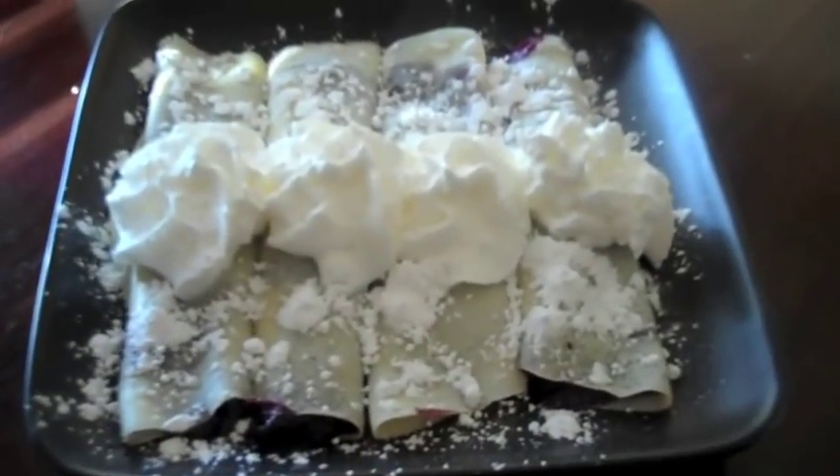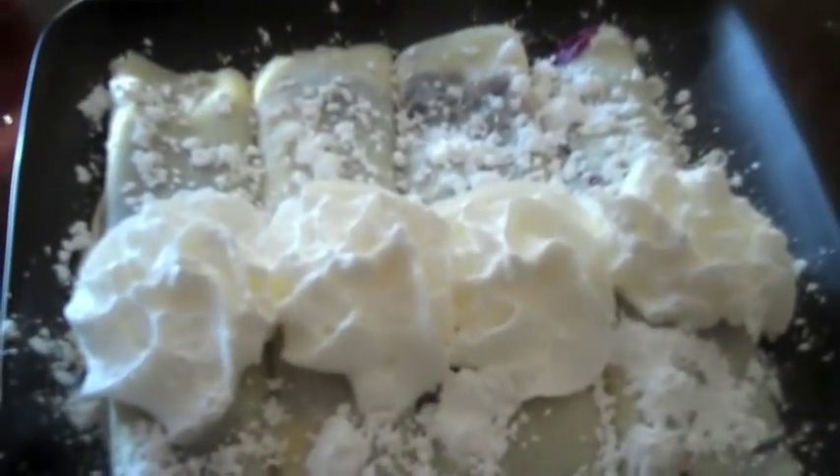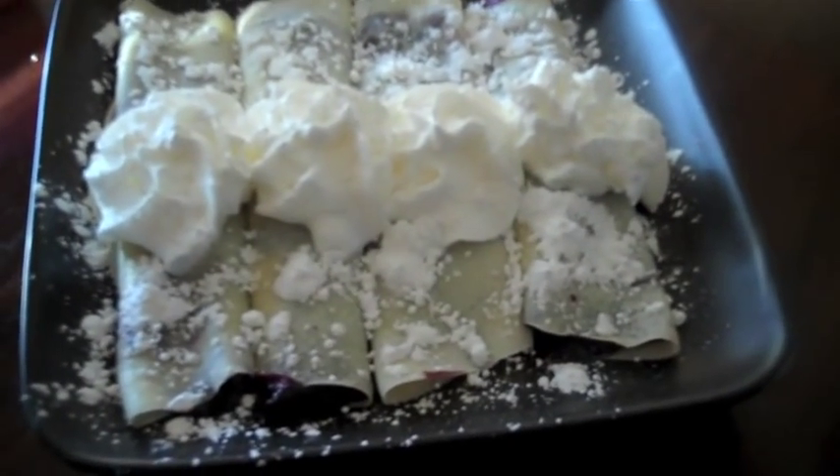Now time for the yummy part. I've got the crepe and the blueberry — add the blueberry filling down the middle of the crepe. Now that I've got them all rolled up, I'm going to add some whipped cream and powdered sugar. Here's the finished product: I sprinkled some powdered sugar on top, some whipped cream, and they are ready to go. See you next time!